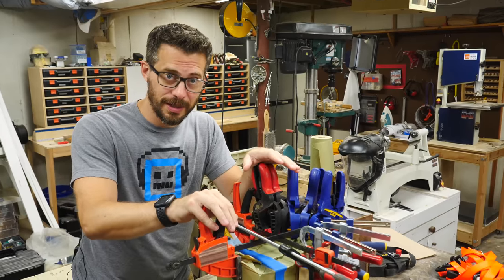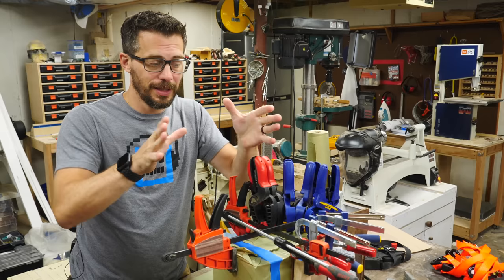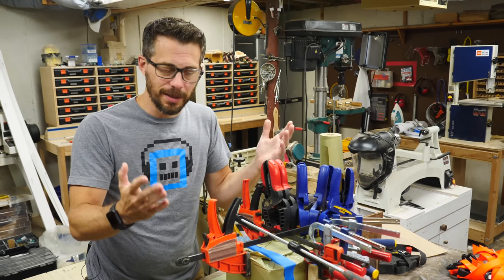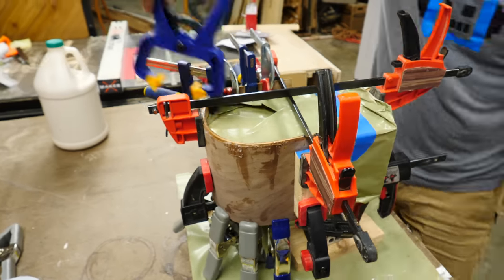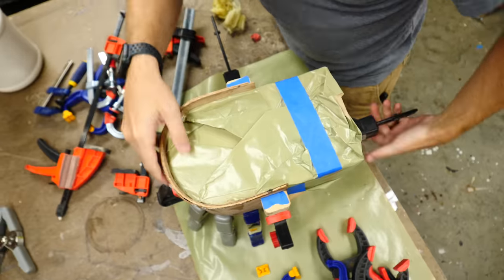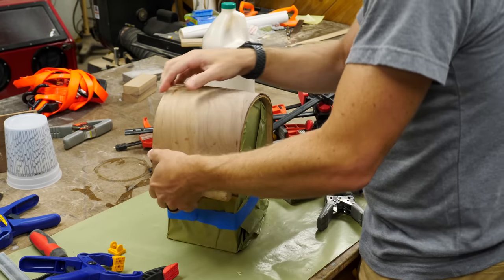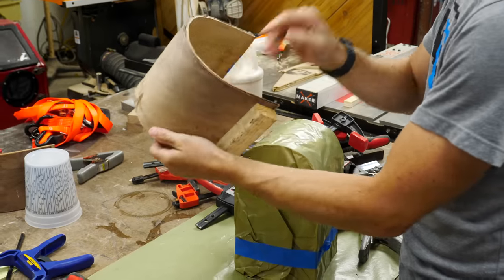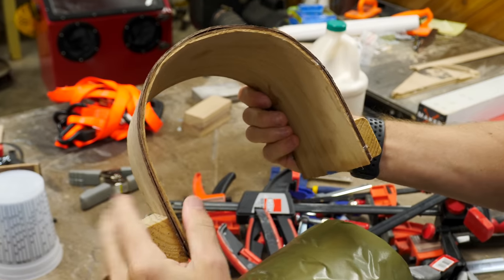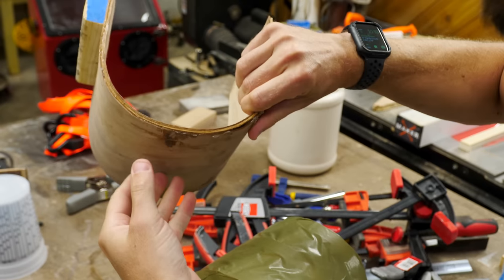This thing's been in the clamps over the weekend, so we're going to take it out. I did a little bit of research and found out that the best way to do this is actually to wet the wood, clamp it into place with no glue, and let it dry. Then you take it apart, add the glue, and clamp it again. So I kind of skipped a step, but we're going to see how it turned out. It actually looks like it worked! It's glued to the form a little bit, but overall it looks pretty good. There's a little bit of delamination there, but I think we can probably work around that — maybe add some glue and clamp it down again.